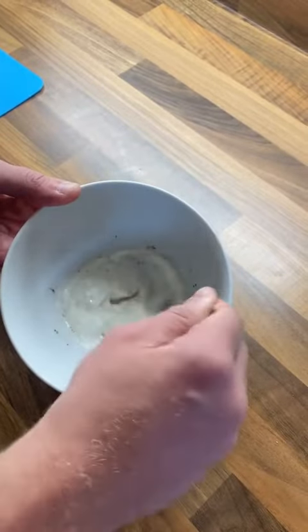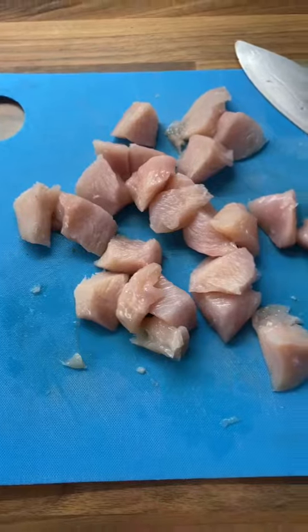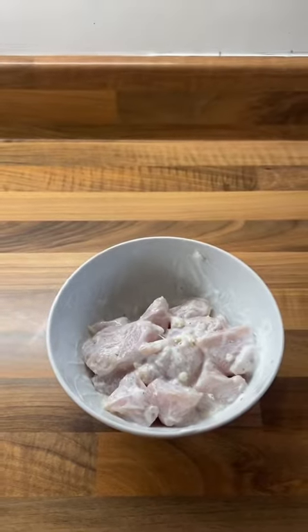Mix 40 grams of Greek yogurt with 2 garlic cloves, lemon juice, salt and pepper into a bowl. Chop up your chicken into small pieces and then marinate it in the yogurt.